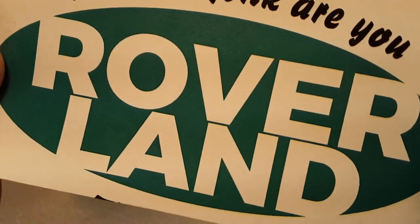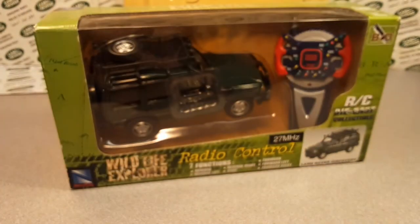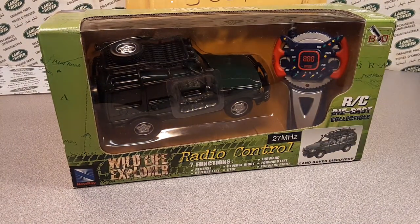Welcome to Rover Land. This is your friend Dan Owen. I got a one-off Wednesday for you today.